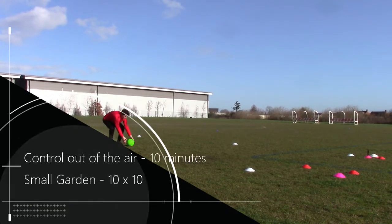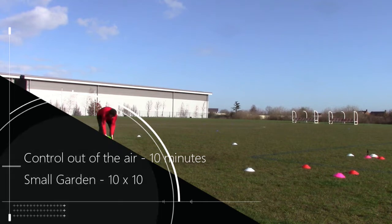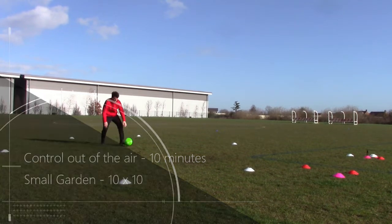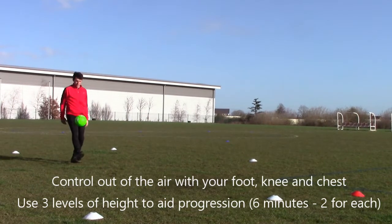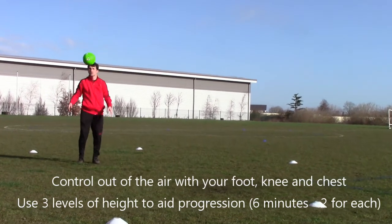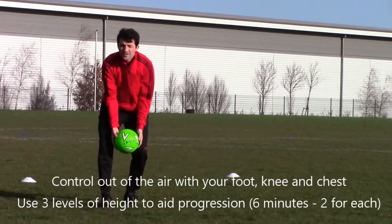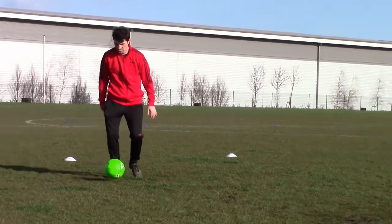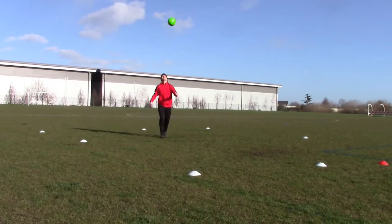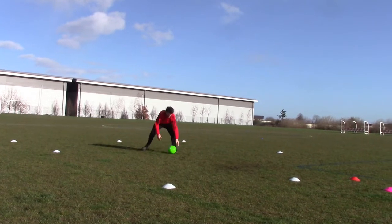This is our control out of the air drill for 10 minutes in a small garden — a 10x10 grid. Start off by just throwing the ball to yourself to your foot, then progress to your knee and then your chest. We use three levels of height to aid the progression: quite low first and about shoulder height. You can increase the height depending on your ability.